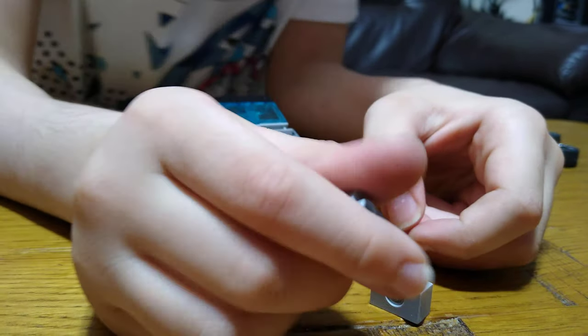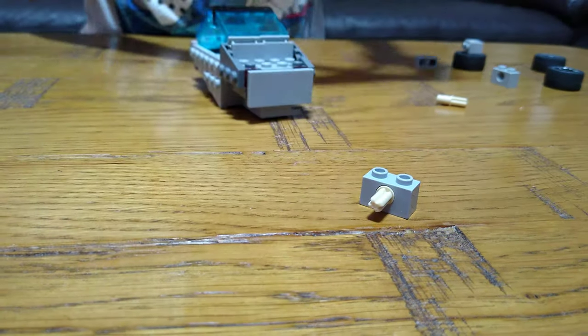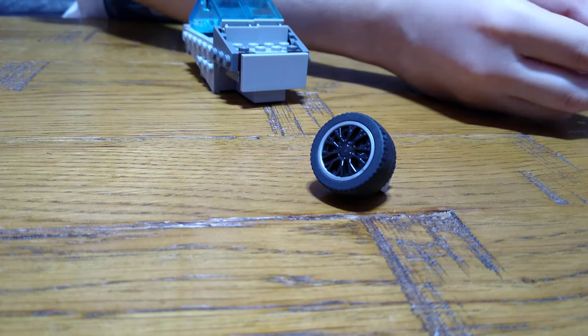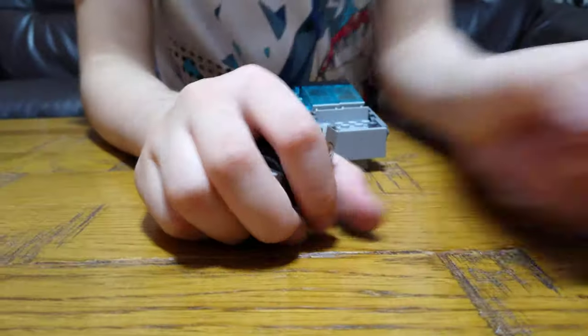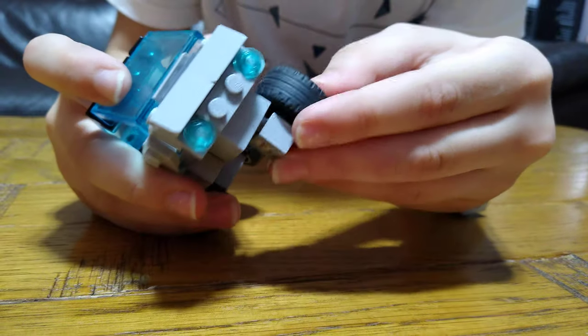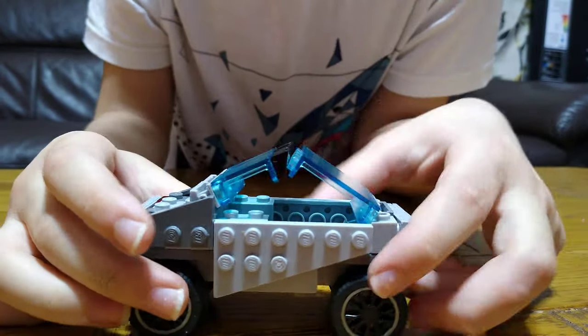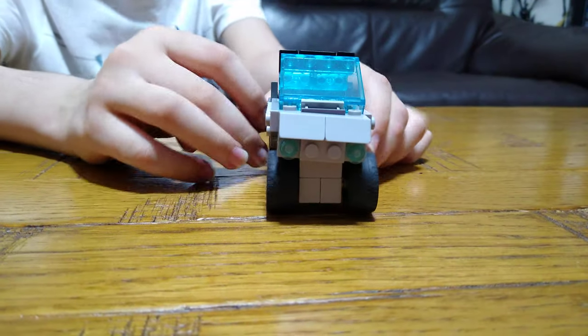Oh actually first you're going to get this and this, and also get or make another three like this. So you're going to put this on, this onto here, this onto here. If you like this video, like so I can make a bigger version that you can actually put a minifigure inside.